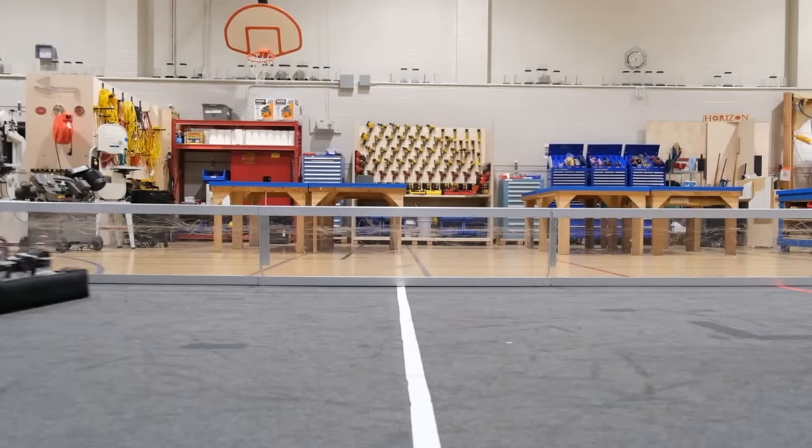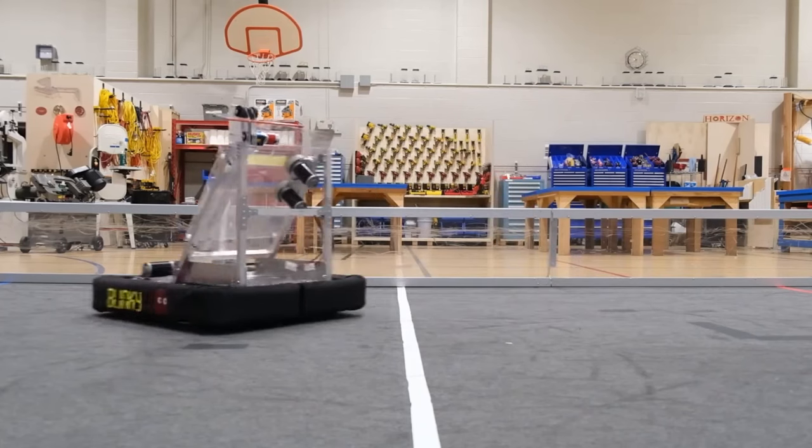In the FIRST Robotics competition, designing a robot is half the battle. Building and competing at a high level requires a solidly built, tested, and well-kept machine — parts of the process that are often overlooked.